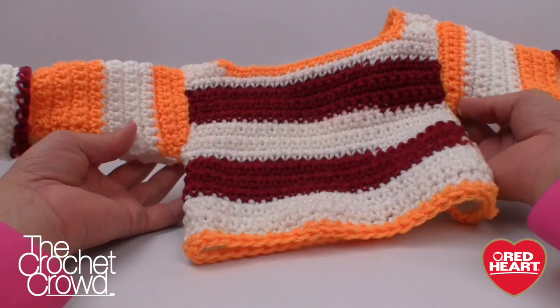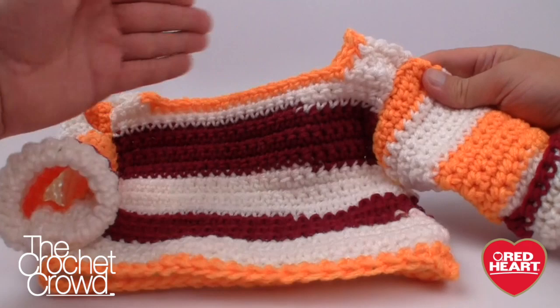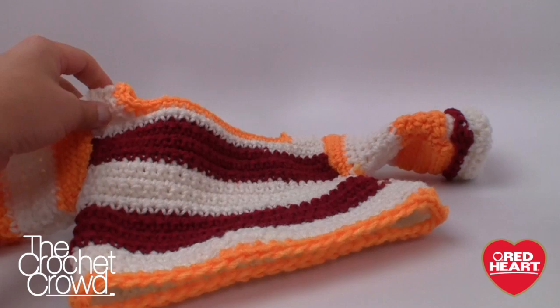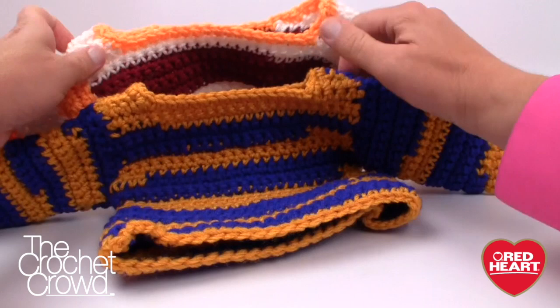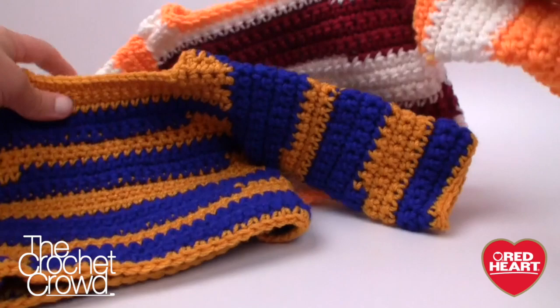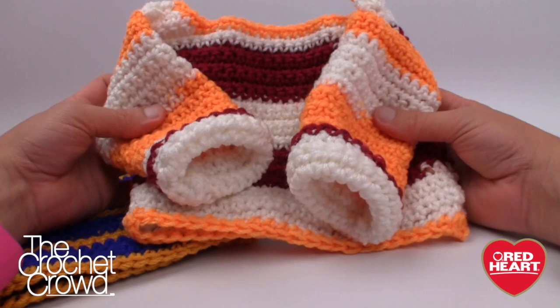Here you have it — the finished sweater! It totally reminds me of a little rugby sweater. You can roll up the sleeves and it looks amazing. The trim around the top makes all that stepped-down shaping on the front panel look great. I'm even comfortable turning it around — it looks wonderful from every angle. On behalf of RedHeart.com and The Crochet Crowd, please enjoy this tutorial and tell your friends about it if they want to learn how to make a cute little baby sweater. Until next time, I'm Mikey.